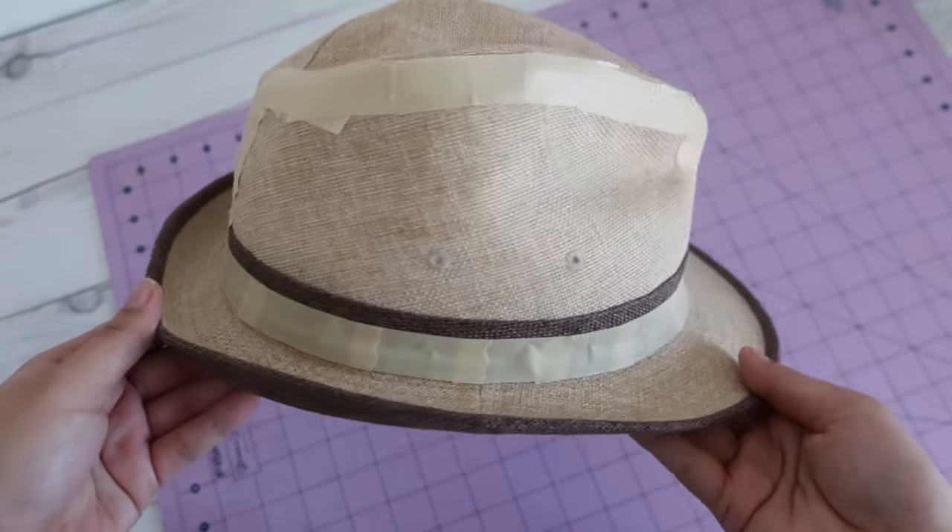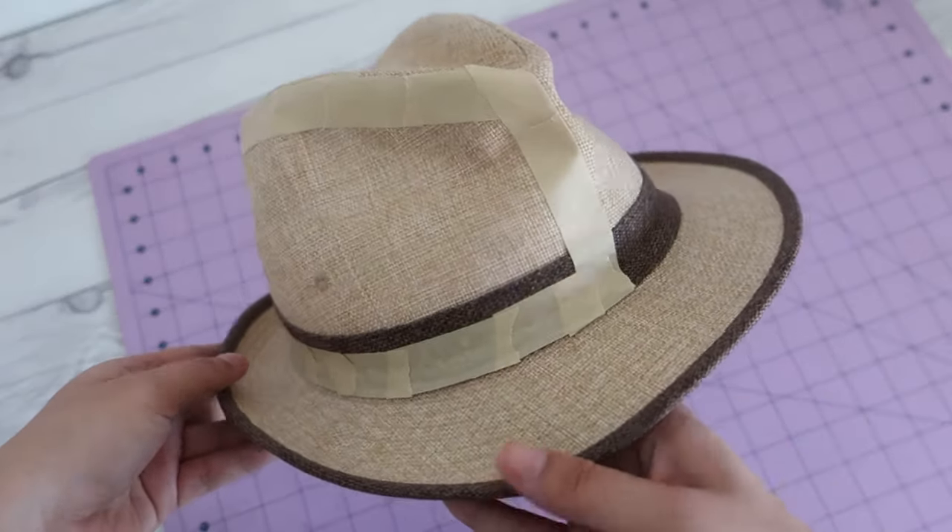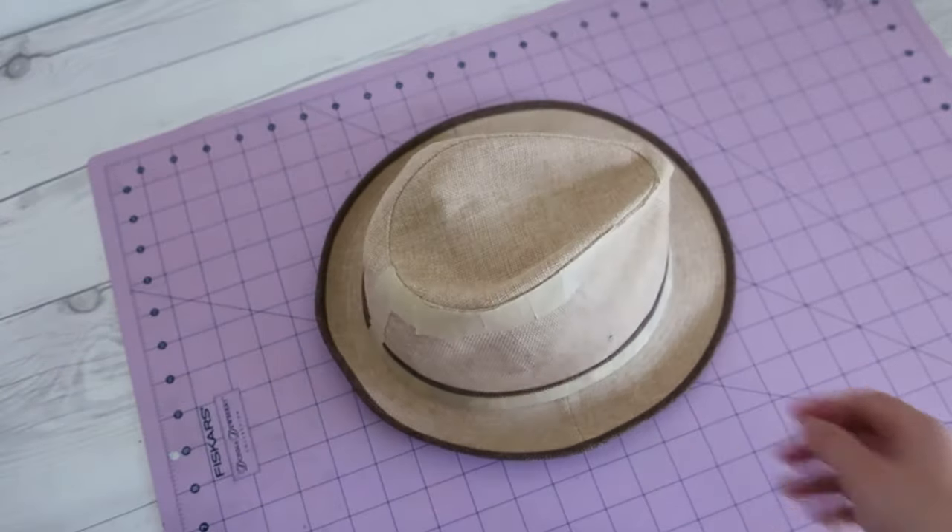I only taped one side of the side crown panel, as I'm going to cut out the side crown on fold at the center front.